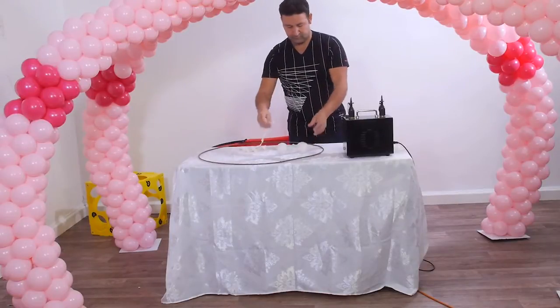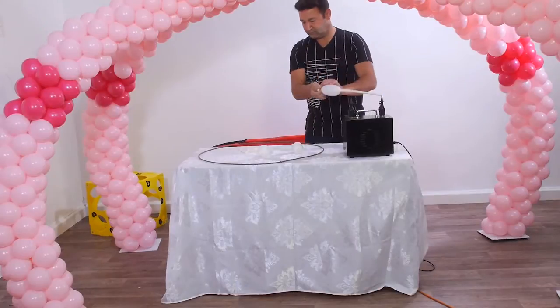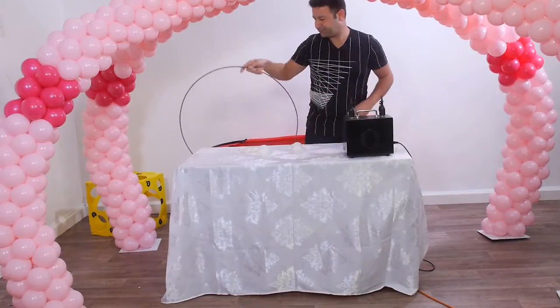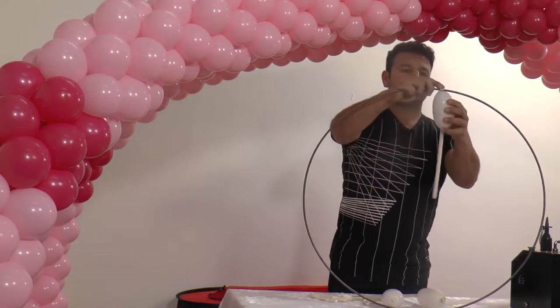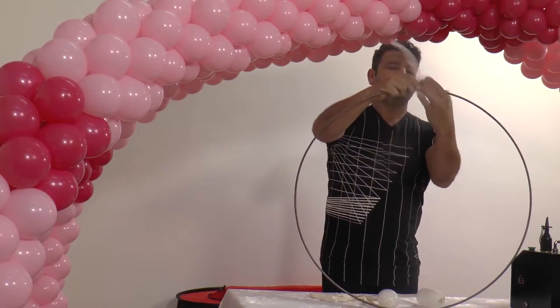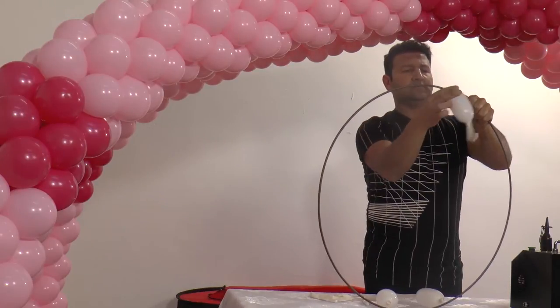To create a nice and neat look, we wrap every wheel with 350Q wide balloons. We inflate the balloon a little bit and with a rotary motion we wrap the balloon around the wheel's base. To wrap a whole wheel we need 3 to 4 350Q wide balloons.